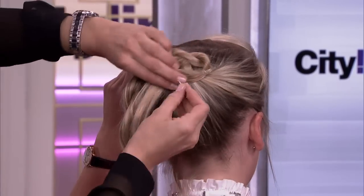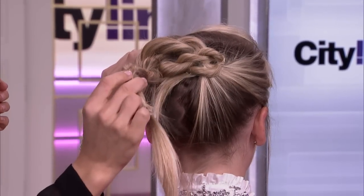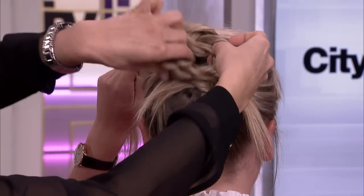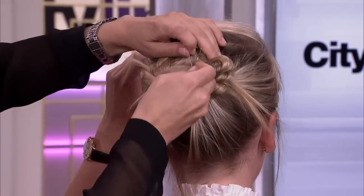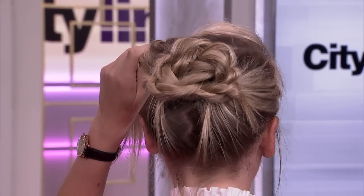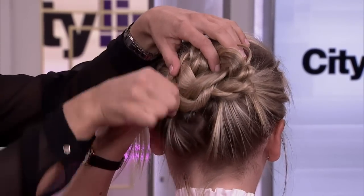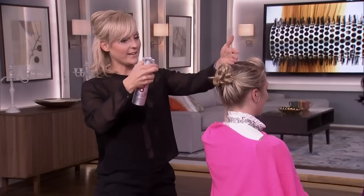Tuck that into the center a little bit. You can think about this not only for big events, but for things like fancy galas during Thanksgiving and Christmas season — or even just to switch things up for work. Wrap that up as well, and use the tip of the bobby pin to hook into the hair and get it secure. Weave it into the head a little bit. It's really two rope braids combined.